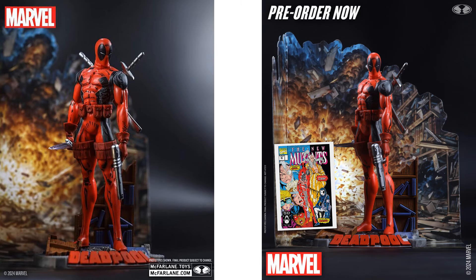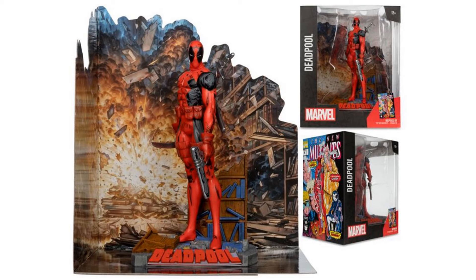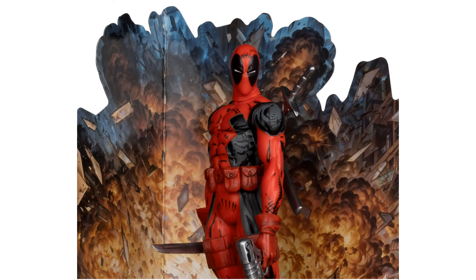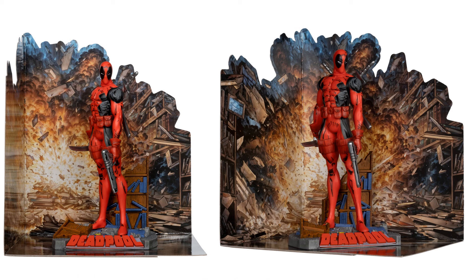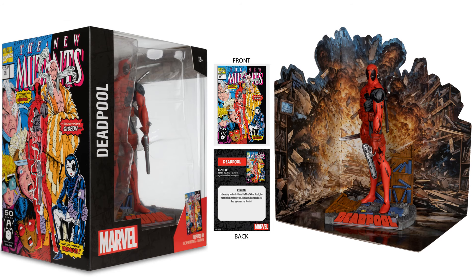Here's your Deadpool — there's Deadpool right there on the base, got a knife in one hand, gun in the other hand, katanas in the back, squinting. Blown-up background there. Card it comes with front and back. The package front and back, and inside.